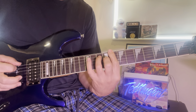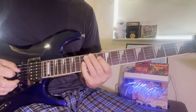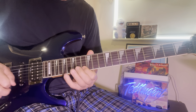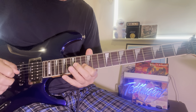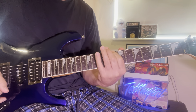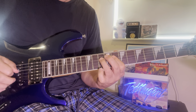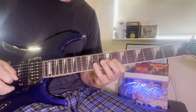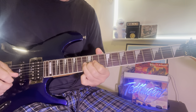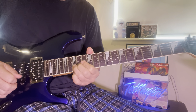So in C — here's your C. Here's an open octave. Here we go.